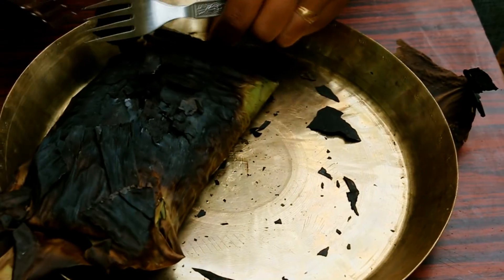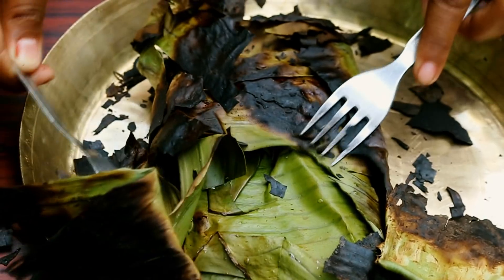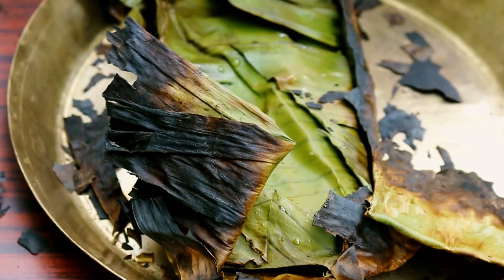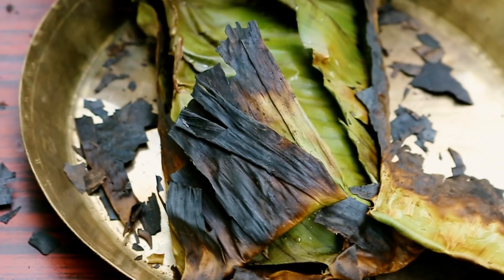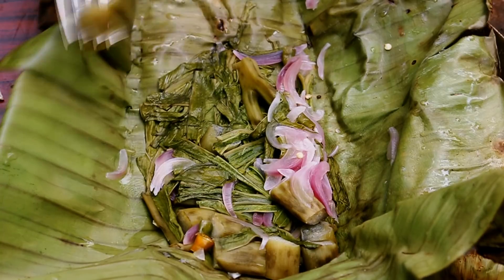Oh, it's hot! Steam the top layer off. Okay, now for the moment — a little nervous, a little nervous — oh, it is cooked! So soft. It's delicious!